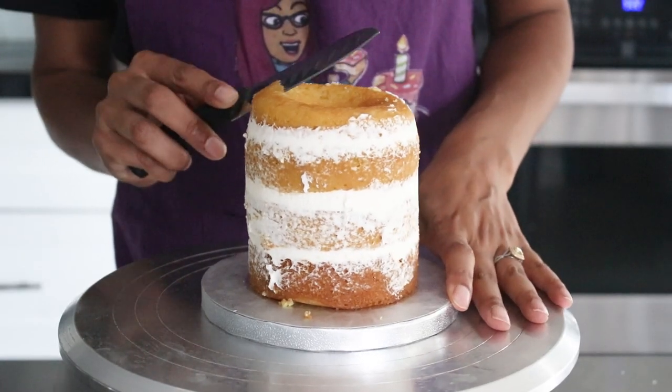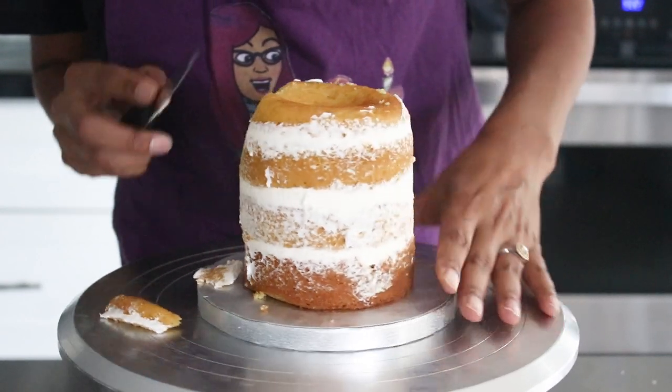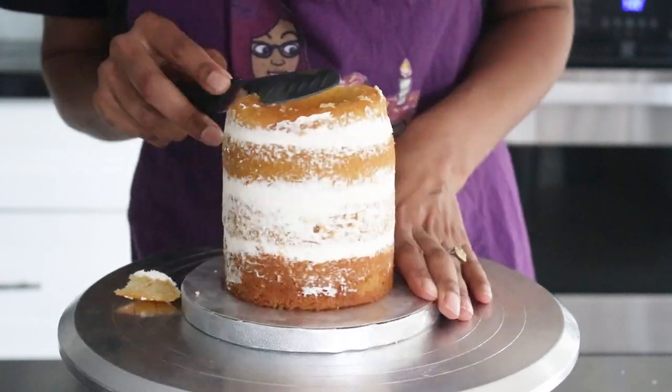I used my knife to carve out the shape into a little standing oval. You can make this laying down as well to make it look a little bit more sheepish too. Once I was happy with it I gave it a crumb coat and put it back in the fridge to cool.